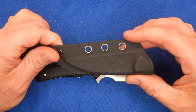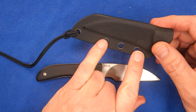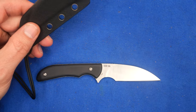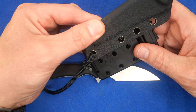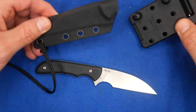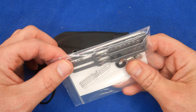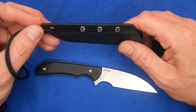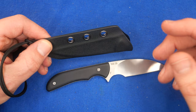We've got this Kydex friction taco style sheath. We do have a drain hole right there, and these are standard measurements that are spaced out. So if you want to use something like this, even using the last hole right here, you can mount one of these. This is the Real Steel clip — you can use an Ulti Clip or other things. If you want to turn this into a boot knife or a belt knife, that's easily done.